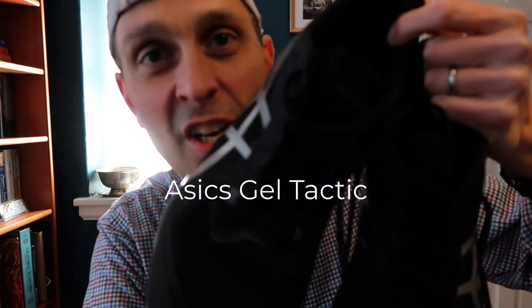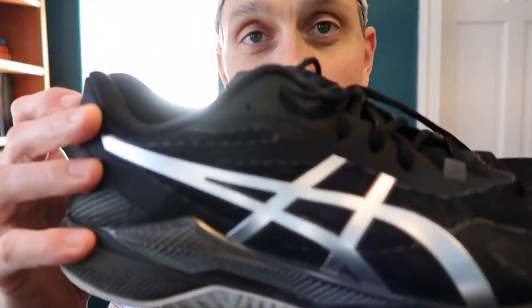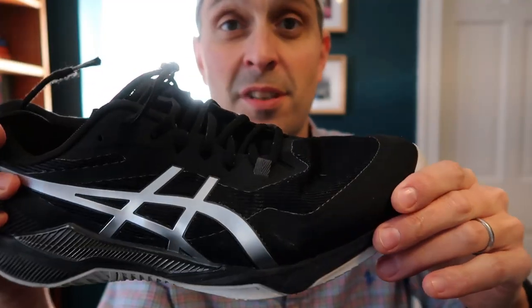Next, Asics Gel Tactic. These have been a long-time favorite of mine. I used these on the squash court for several weeks for testing, and I later switched over to using them on the pickleball courts. They have continued to perform well for me. I like the extra cushioning that they give me, especially on the outdoor courts that aren't as soft as squash courts. These have continued to be a good option, both indoor and outdoor — Asics Gel Tactic. Highly recommend those. They're currently about 80 to 90 bucks, depending on where you look.